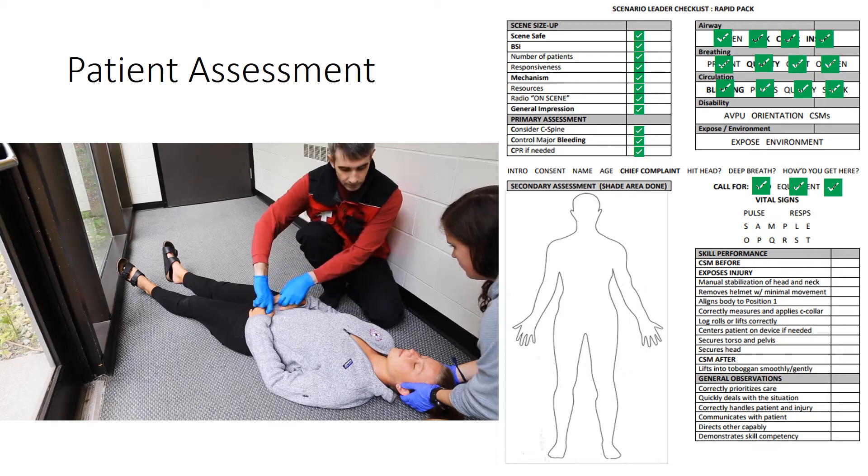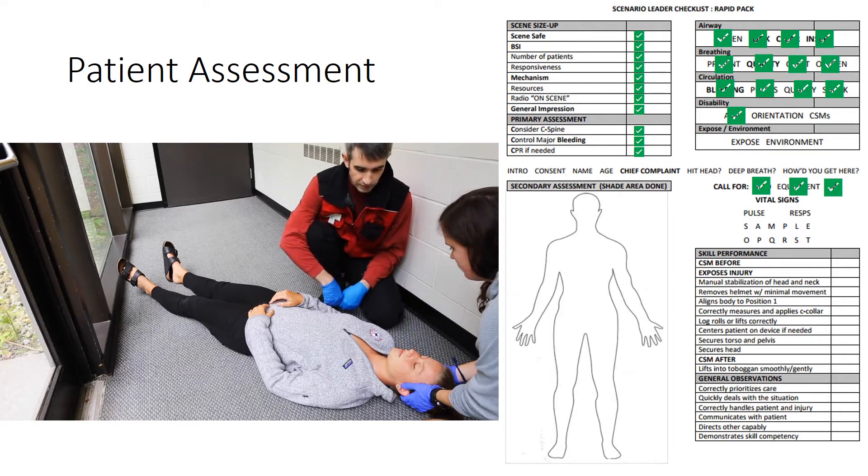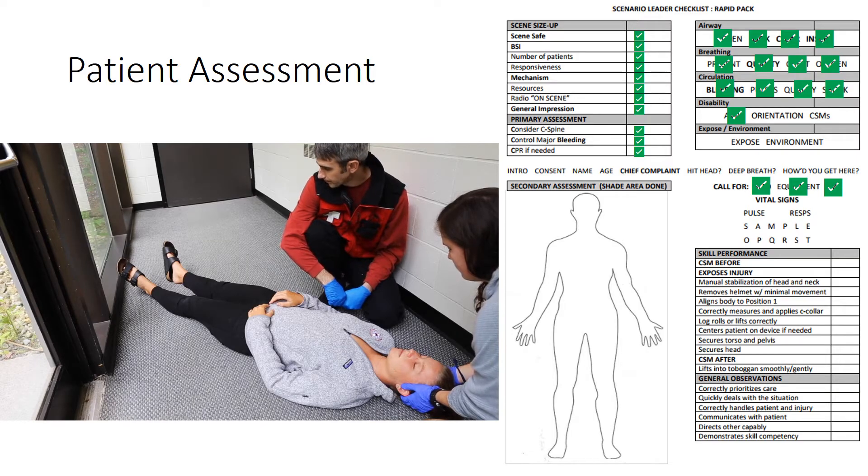Disability. Ma'am, squeeze my hands. I pinch her ear. She's unresponsive to painful stimuli, so she's a U on the AVPU scale. Her Glasgow Coma Score is three. She's not moving any of her extremities, so I can't check for CSMs right now. I'm done with disability. We're going to get her in the sleeping bag and protect her from the environment. If we find any injuries, we're going to expose those as we go.